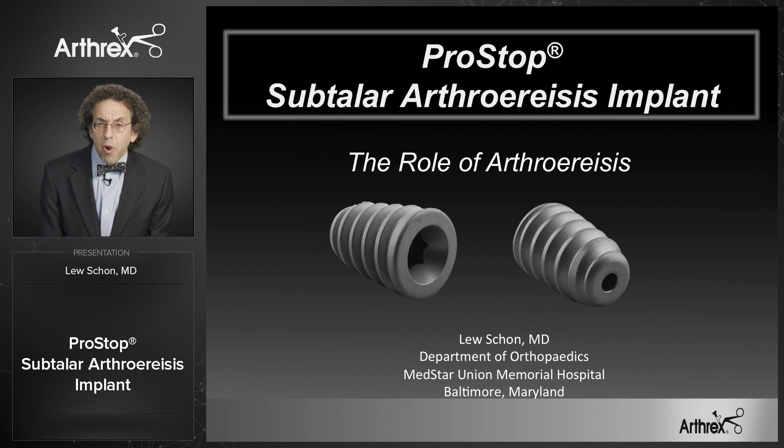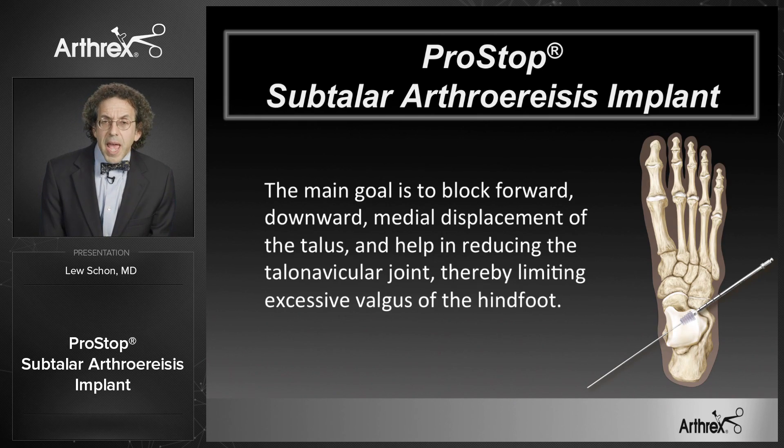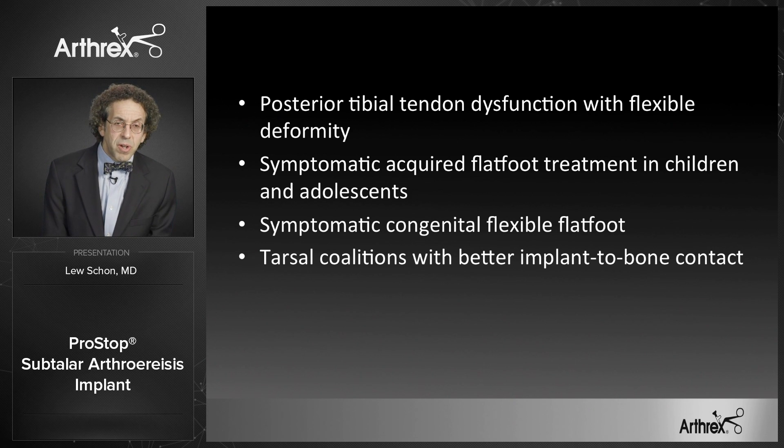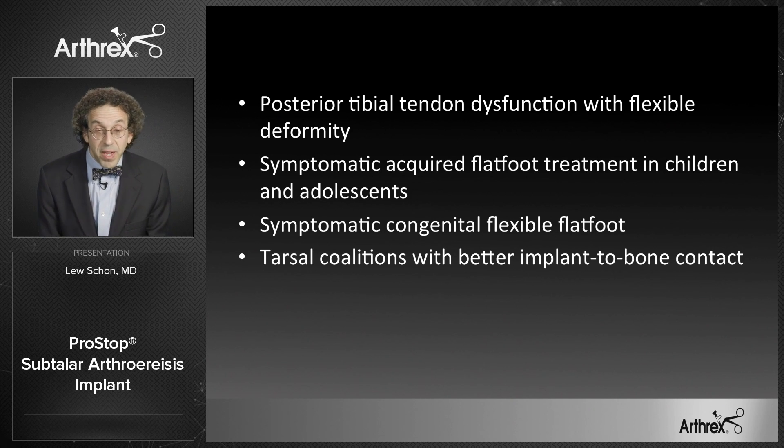The PROSTOP is an arthroesis implant — an implant that is used between the talus and calcaneus to help position the talus on top of the calcaneus and correct proper alignment between the talus and naviculum. The PROSTOP can be used as a standalone procedure or as an adjuvant procedure in both pediatric and adult feet.